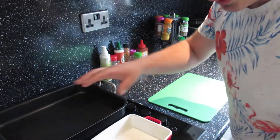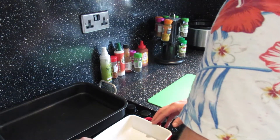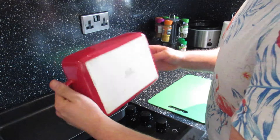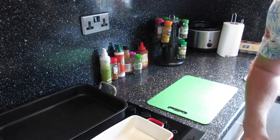We've got our two pans here. The oven is already preheating at 200 degrees with fan assist. We'll use the big pan for the main batch and the red one for the spicy batch.